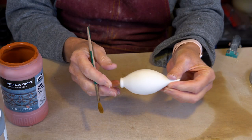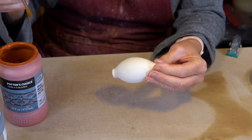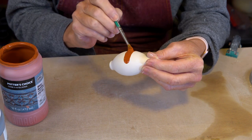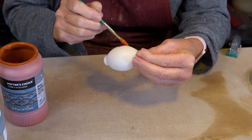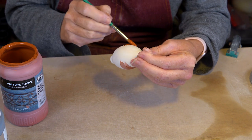This is the bisque fired wine stopper and now we're going to apply the glazes. I'm going to start with Amaco's blue rutile, and all the Potter's Choice glazes need a minimum of three coats, which can be quite laborious but it's worth it in the end.